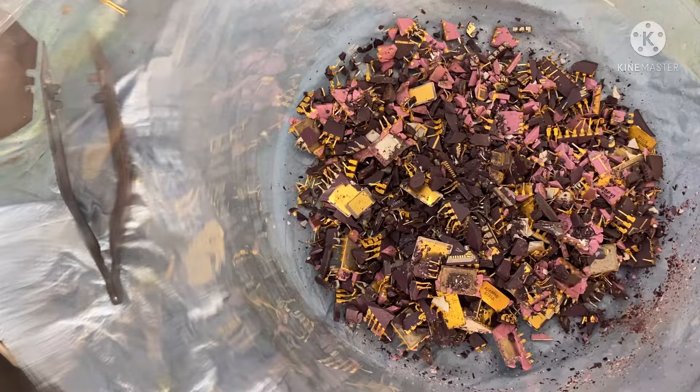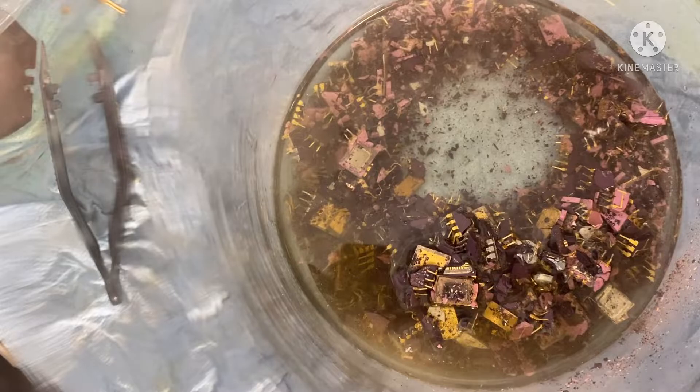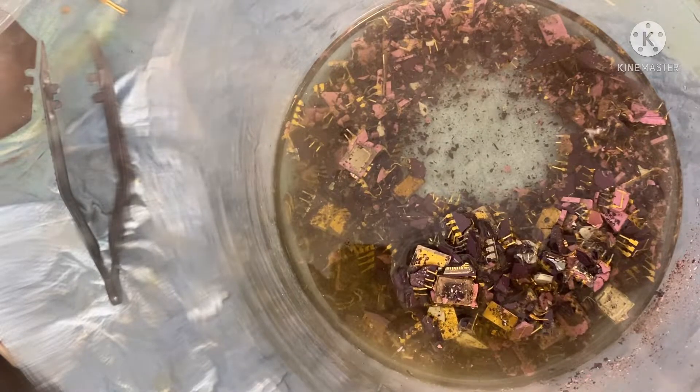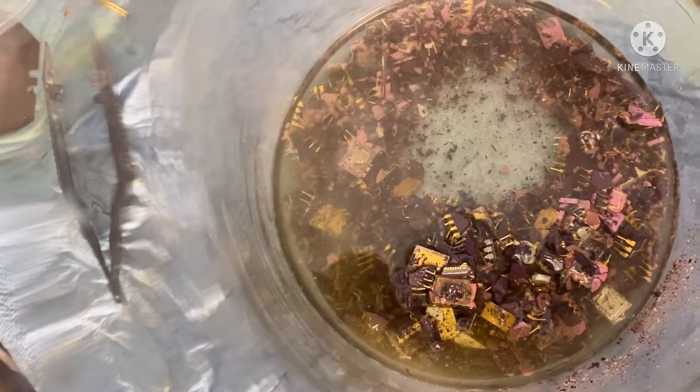Now we're going to add some muriatic acid and a little bit of hydrogen peroxide. I'm going to put it on, make a light heat, cover it, and let it roll. Filtered the IC.